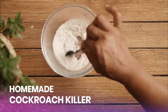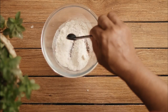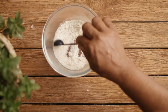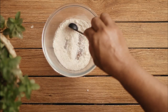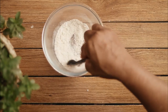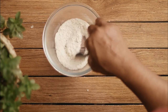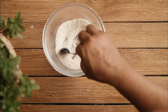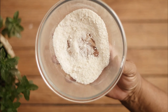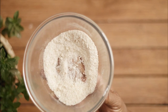Hey guys, welcome back to my channel. Today I'm going to share my personal experience — and yes, I can truly say from personal experience that this powder mixture truly works. After I began using it, I found dead cockroaches in random corners of my house. This is a much cheaper and better solution to a cockroach problem than using commercial poison, which is rarely of great help and can pose health threats to your loved ones.